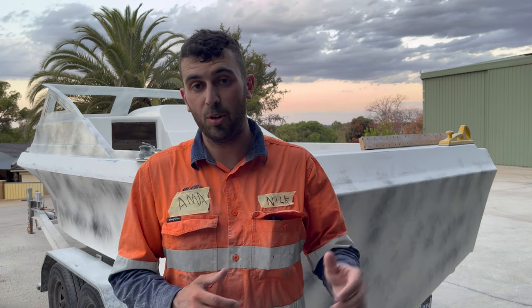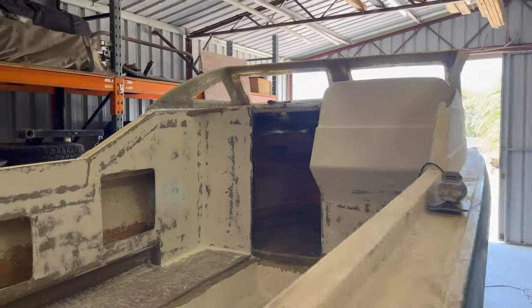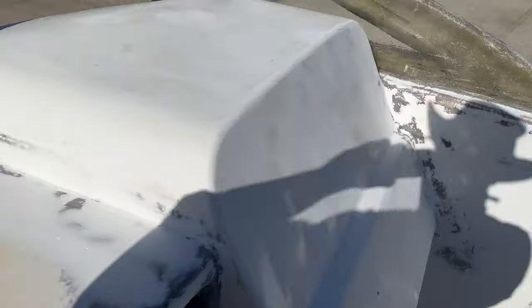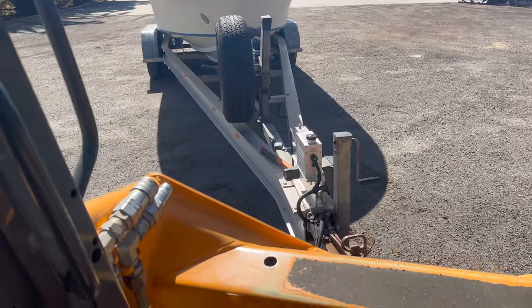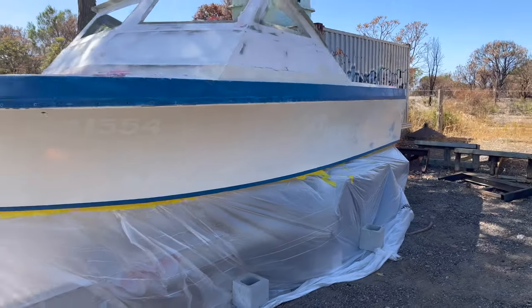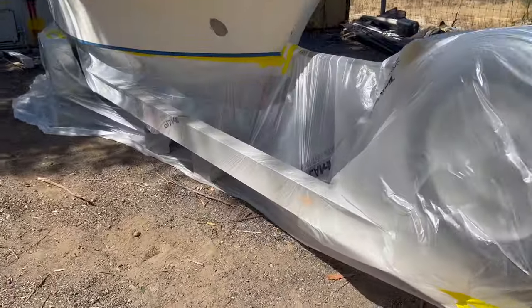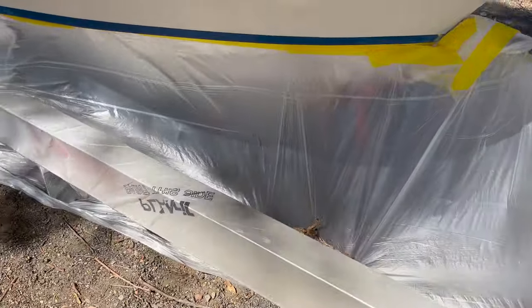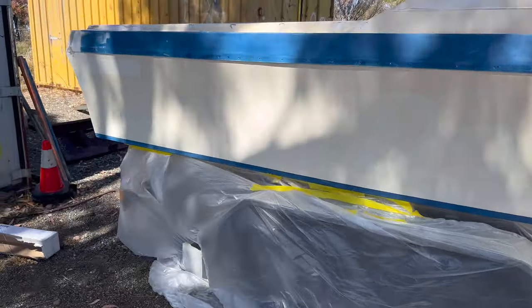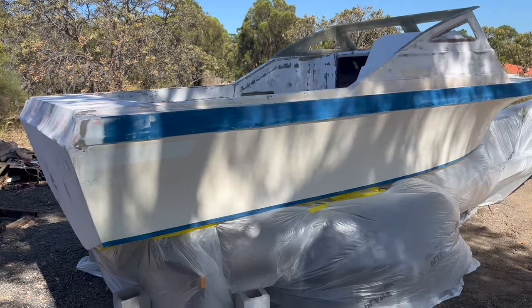Let's rewind back to finalizing the bog stage, getting it into epoxy primer, up to where we are tonight. We're so close — I just finished sanding out all the sides, a little bit more work to do on the dash and the console. A bit of déjà vu getting underneath all done in plastic so we can avoid any overspray, with a couple of bricks and sticks to hold it down and stop the plastic from hitting the side of the boat when it's painted. I'm getting excited to get this thing in one color.